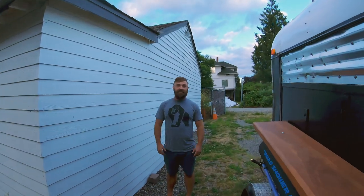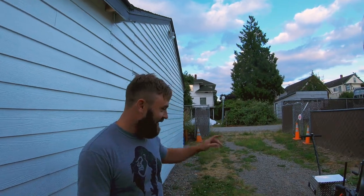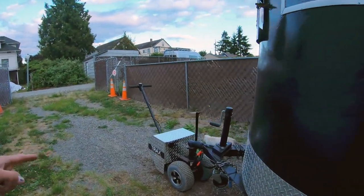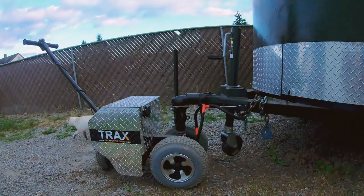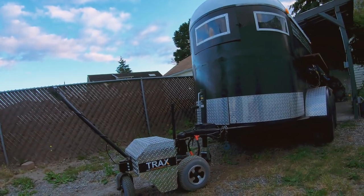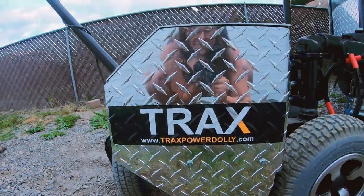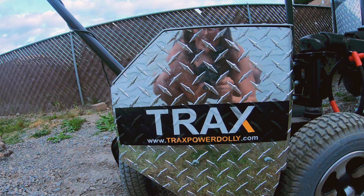What do you think? And it's literally that easy. It's so much easier than doing it with the van. That thing is a lifesaver. It's so much easier.